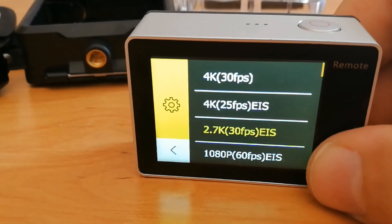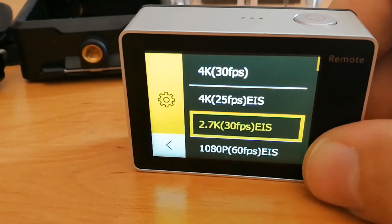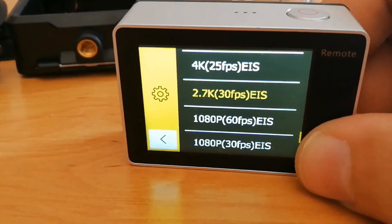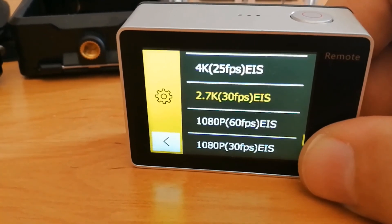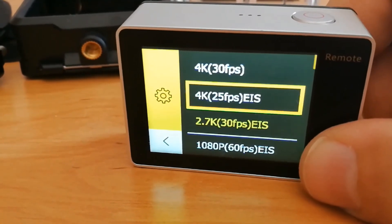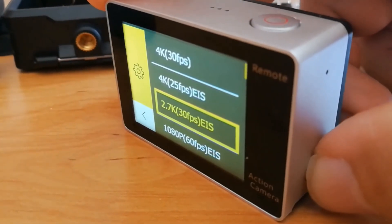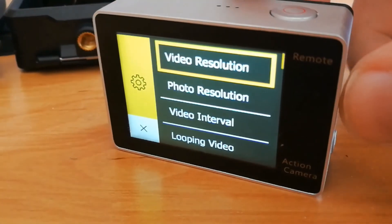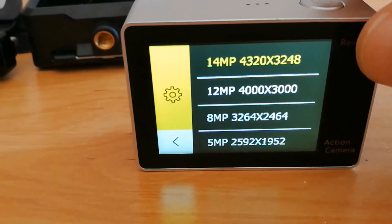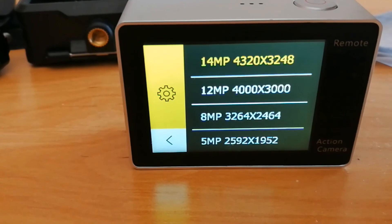Here are the video settings: 4K at 30fps with no electronic stabilization, 4K at 25fps with electronic image stabilization, 2.7K at 30fps, and full HD at either 60 or 30 frames per second. For photo resolution, you can choose between 14, 12, 8, or 5 megapixels.